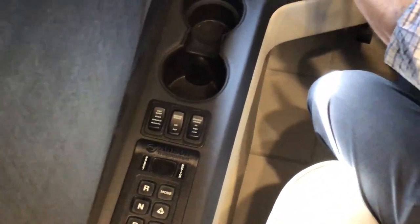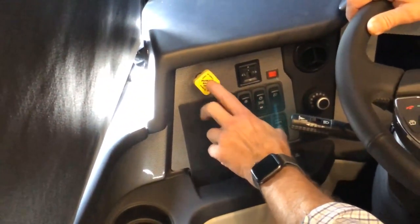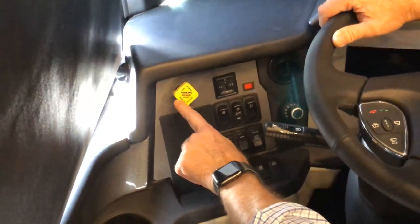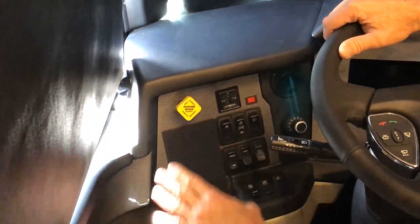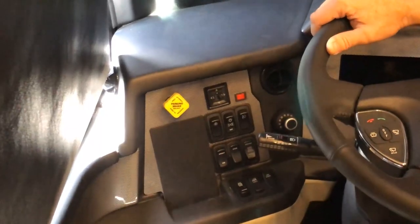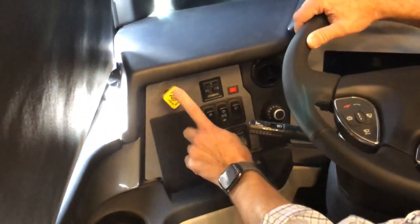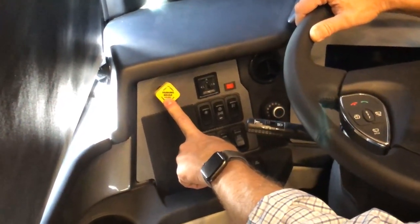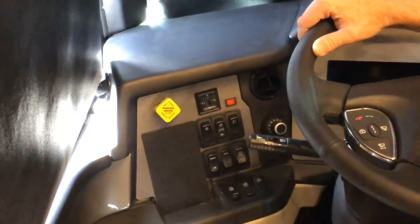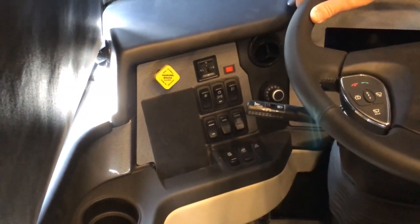Moving up here is your parking brake — pull to apply or push to release. Whenever you're parked with the shifter in neutral, pull this towards you to set the parking brake. When ready to drive again, push it forward and put it in drive or reverse depending on your direction.